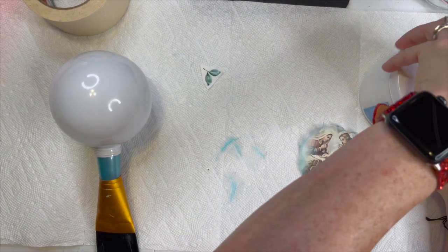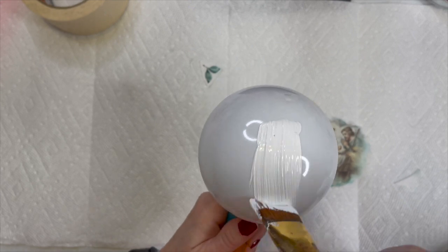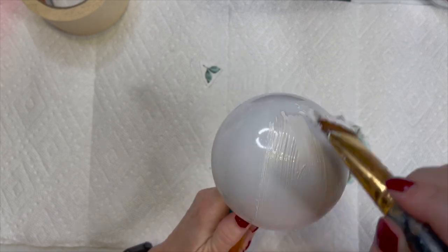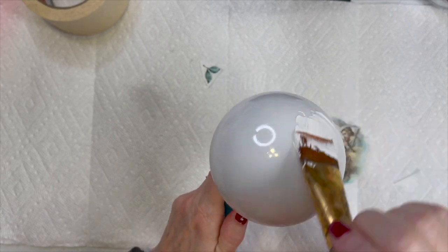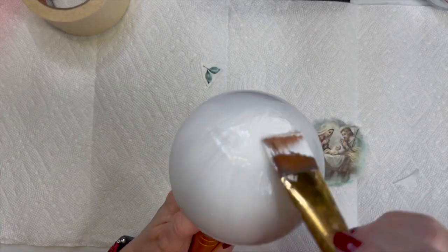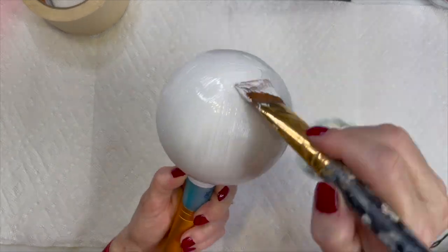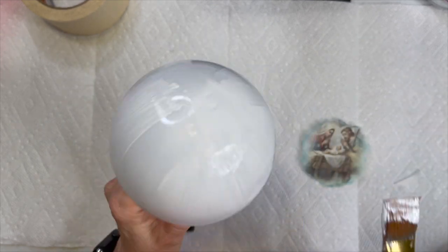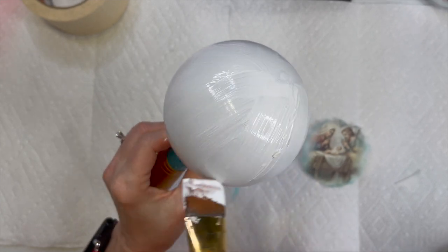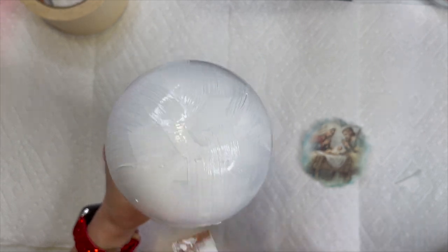I have the gesso linked in my Amazon store in the description box, but you can pick it up anywhere. You just want to prime this ornament — even though it is white, you want to go ahead and prime it so you get good adhesion. That's all I'm doing here, just priming the ornament. You want to put a thin coat all over. You can see that brush helps you hold the ornament much better — I wish my brush had been a little tighter.